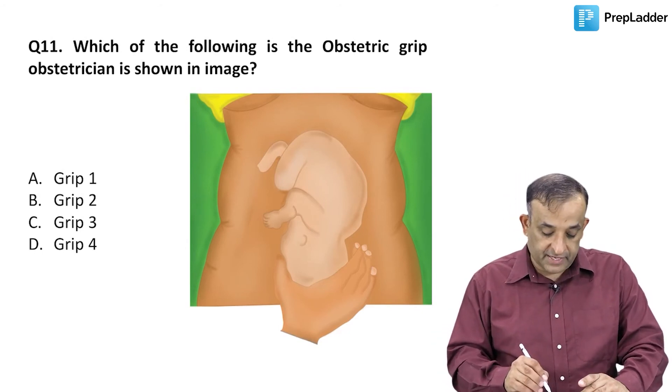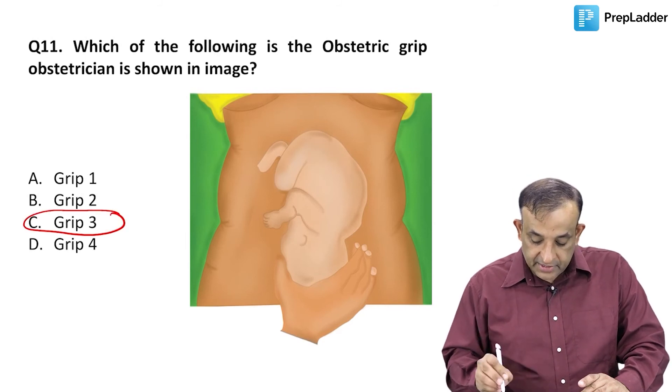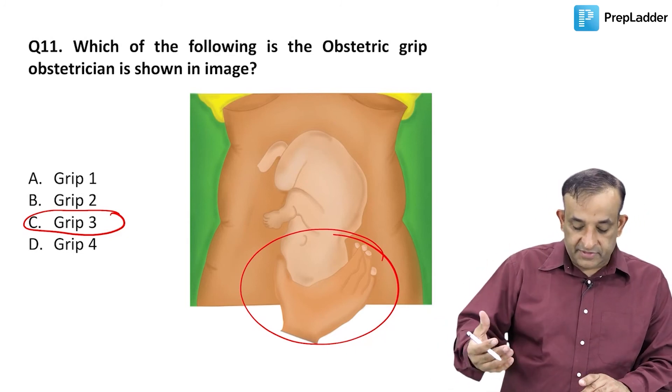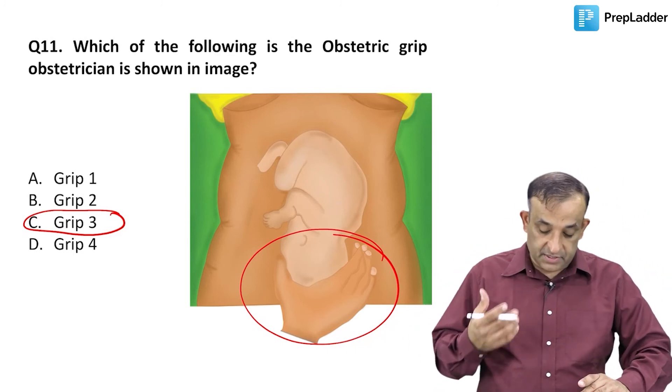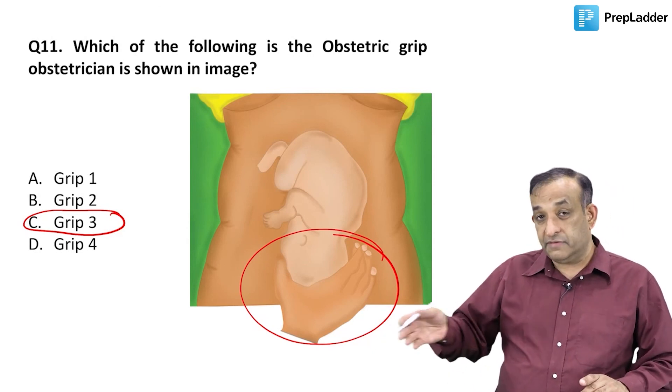So in this picture it is the third grip which is shown. I have tried to give you a lot of synonyms — I hope you don't get confused. The third grip is facing the mother, and the fourth grip is facing downwards towards the feet of the mother.